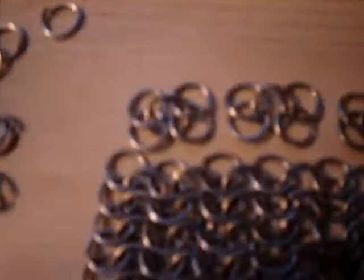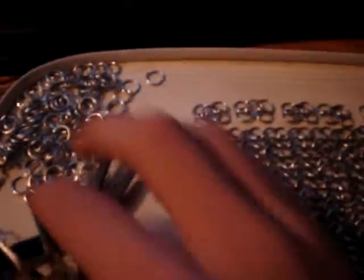There's the row of links up the top, ready to go on. I'm making a vest or a shirt.